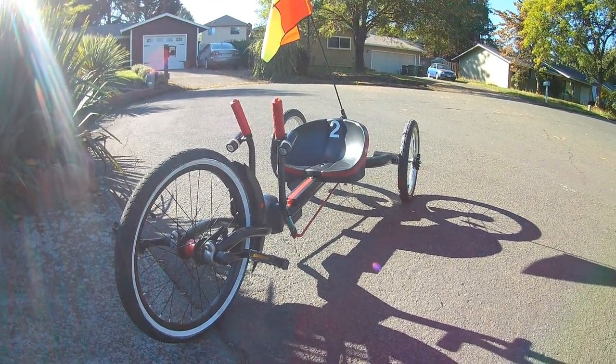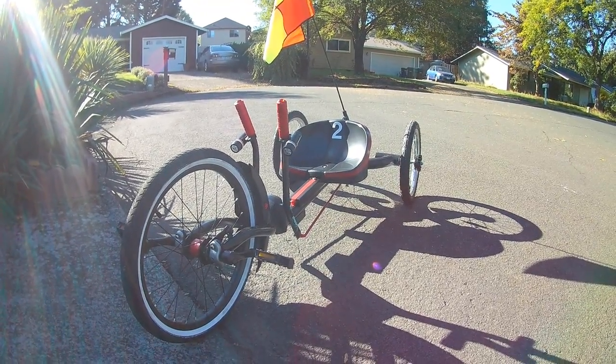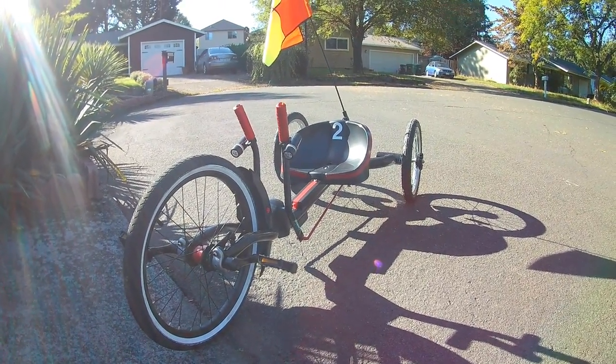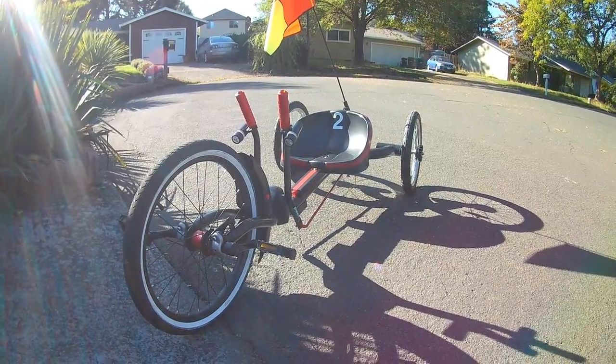Okay, stay tuned for my other customization of these bikes — or should I say trikes, the proper name for them. Thank you, see you later.